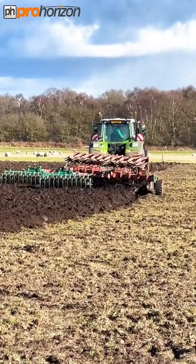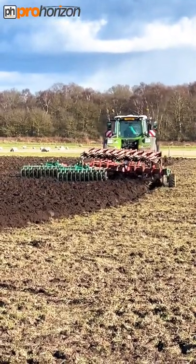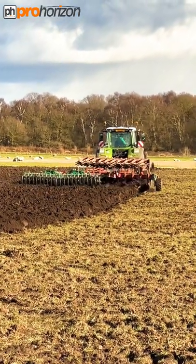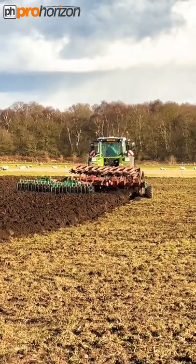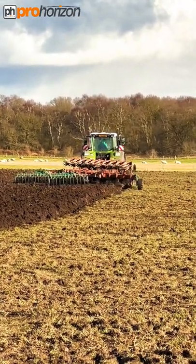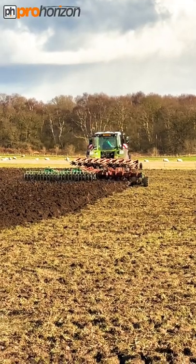It's not the best part of the field to film Lee in — he's on the headlands at the moment. This has been grass pasture, which the sheep in the distance will be news to. What's going to happen next is this is going to go into organic vining peas.